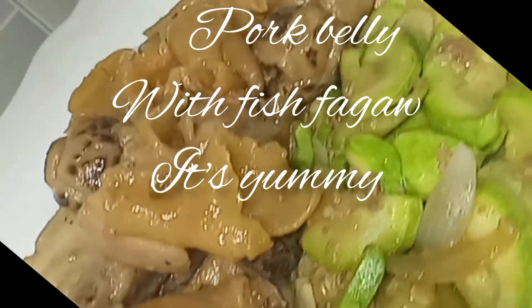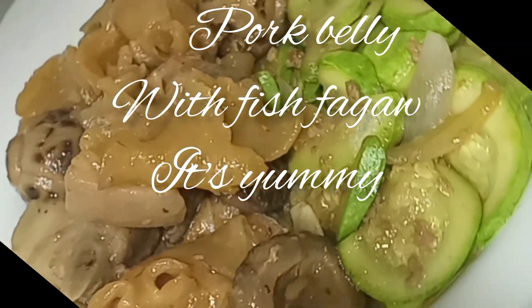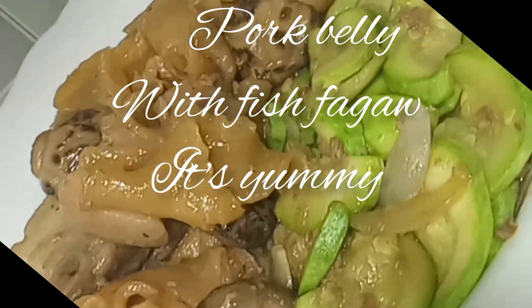Here it is now — our pork belly with fish faggau. It's so yummy! Let us eat our dinner and enjoy. Enjoy your dinner!